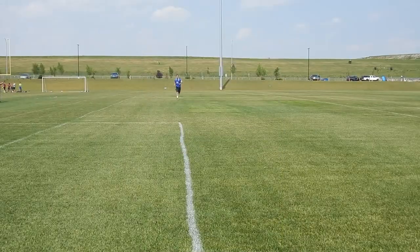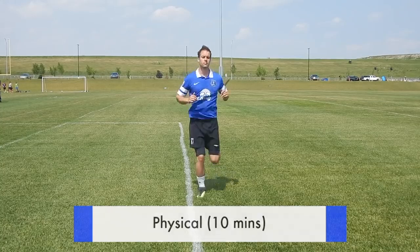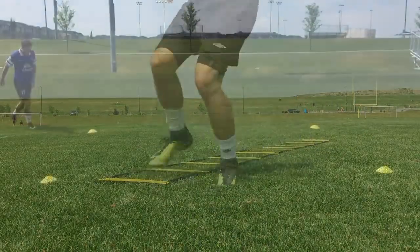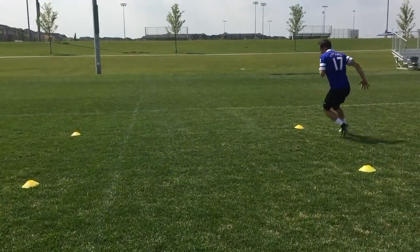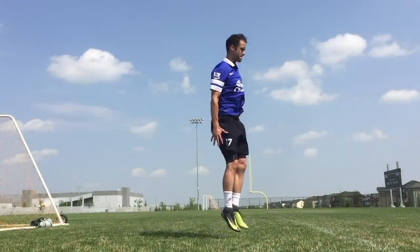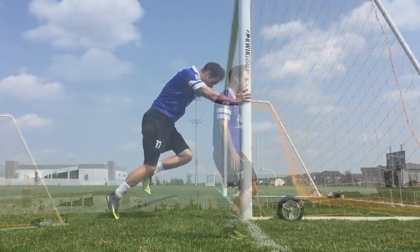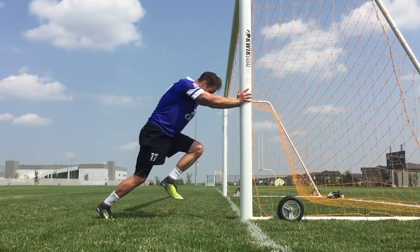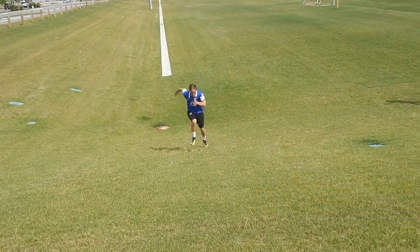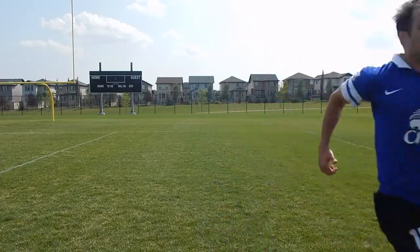The next part of your individual practice should be physical training. Personally, I like to get the hard stuff done first, so then you can get the ball at your feet. You want to constantly improve your fitness, becoming a physically dominant player, a better athlete — if you do that, the game will become easier. There are many different disciplines of fitness you can practice: plyometrics, agility, change of direction, stamina, speed. Think about progressing a little bit in these areas every single day. If you need ideas for fitness drills, check out the video I just released called Soccer Conditioning Drills — I'll put a link in the description below.